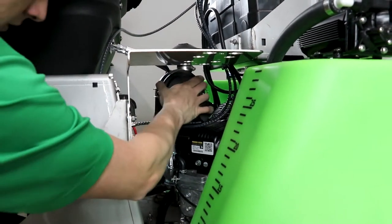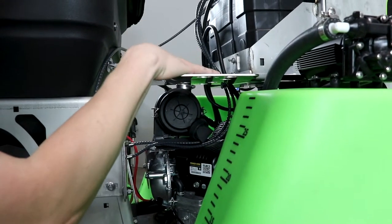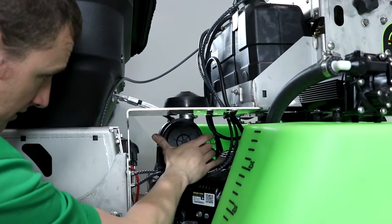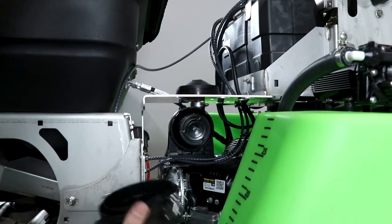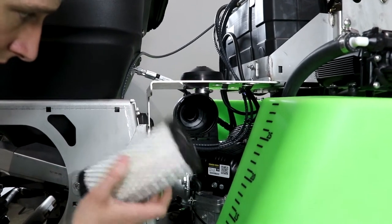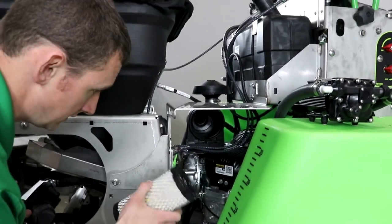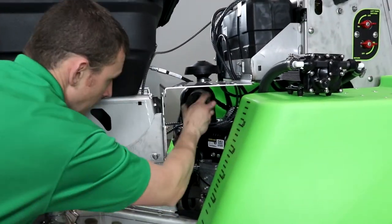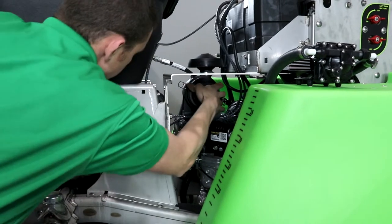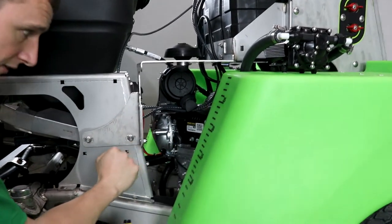The air filter is located on top of the engine towards the front, in between your gas tank and hopper. This machine is equipped with the foam marker mount, but even with that bracket in place it's no issue — you just go right underneath the bracket, release the two clips on the cover, take the cover off, and remove the air filter. This is a nice big Donaldson air cleaner, so it can take a lot of dirt before getting clogged, but you still want to check it every week, especially given the environment these machines run in. Just put your new filter back in nice and tight, replace the cap, and set the two clips.